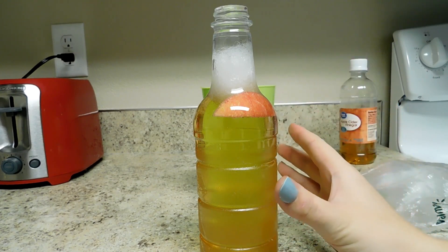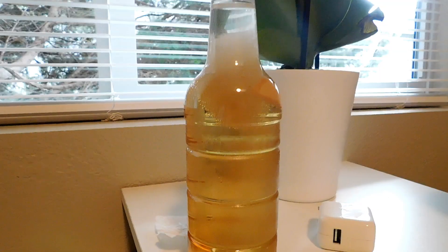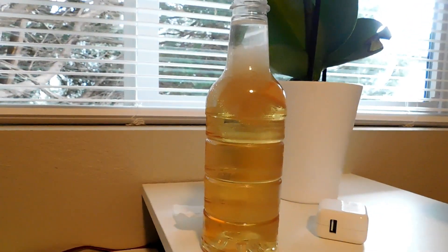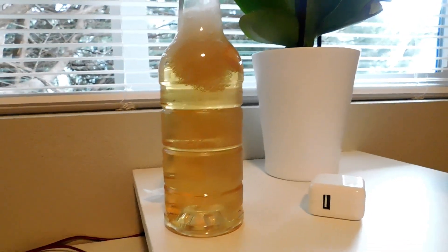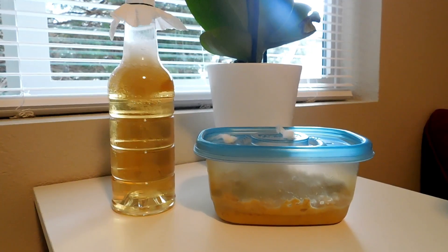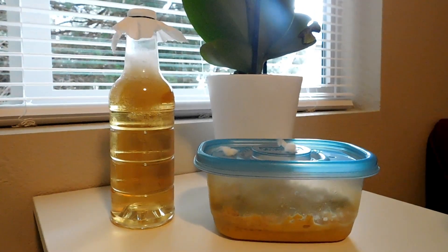I'm going to let this sit for a couple hours and then check to see if there are any vinegar eels at the top. It has now been a couple days since I showed you how to set up the live vinegar eel culture, and I just wanted to give you an update. After a few days, you can really just see that the top of the water is full of vinegar eels — you can see the little tiny white lines just wiggling around. Those are all vinegar eels. I hope this is informative and you can go ahead and use this for your own fish fry.